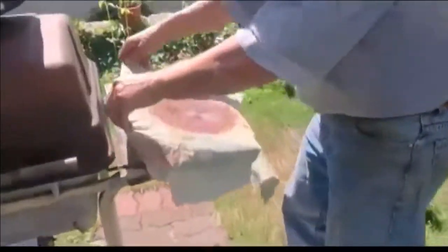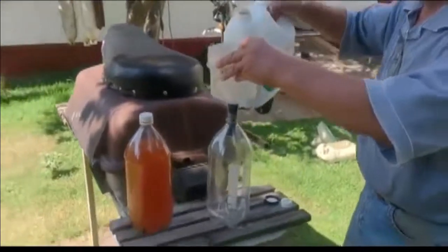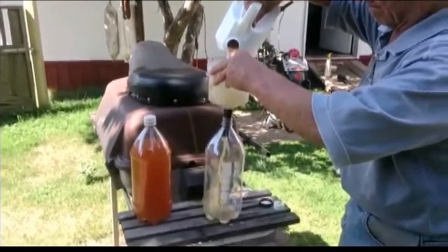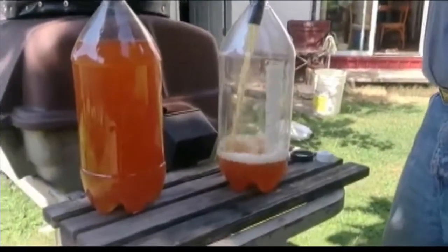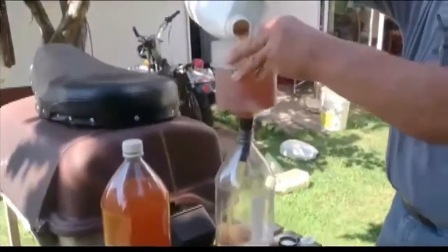The best part about this filter is it's reusable — we just shake it out. Here we are pouring the filtered gasoline into some old pop bottles. In these clear pop bottles it does look like apple juice — don't drink it, it's not good for you.